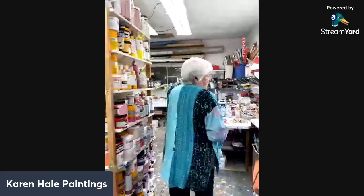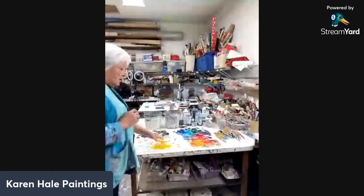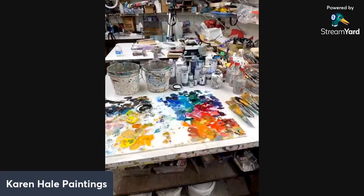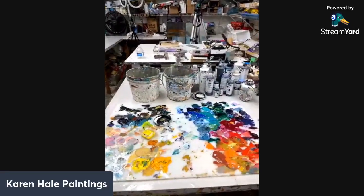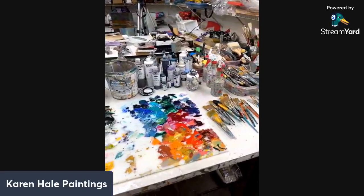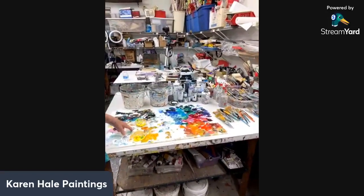I decided to leave my palette here so you can see what it looks like. This is all dried up. A lot of people ask me what colors I use — I put 40 to 45 different colors down because I don't do just one painting at a time; I'm doing several paintings, so I like my options. I tend to put them around the outside edge and leave the center clear so I can do whatever mixing I want.